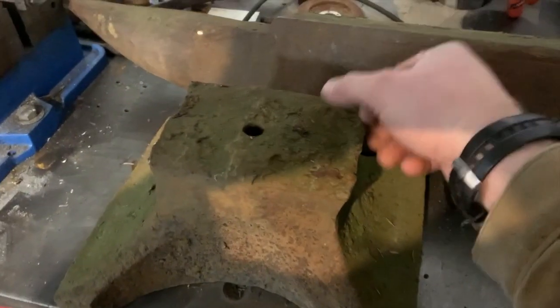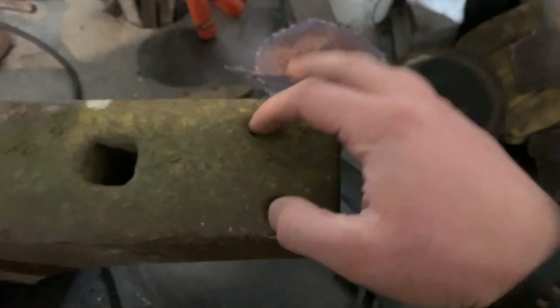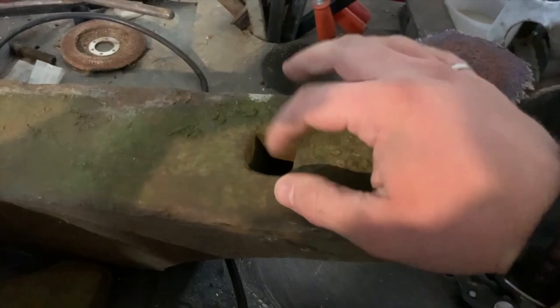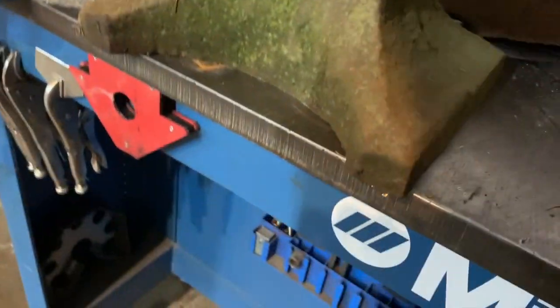This anvil has been modified a little bit — it's got two holes back here, where they typically only have one. This seems to be about a one-inch hardy hole. As far as the name brand on the anvil, it's awfully hard to see. Maybe once we clean it up it might come through a little bit better, but it's been sitting outside so it's hard to say what it is right off the bat.